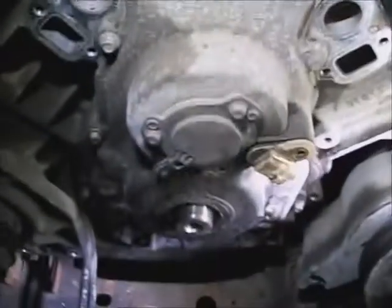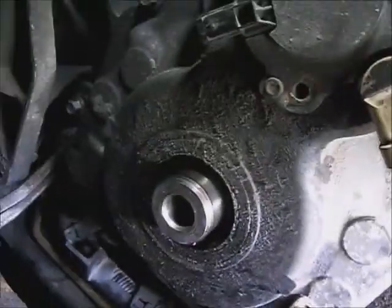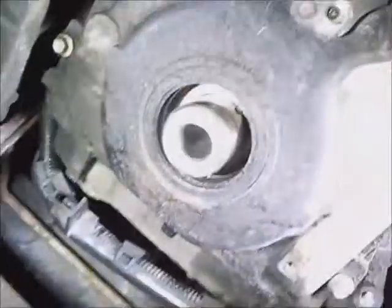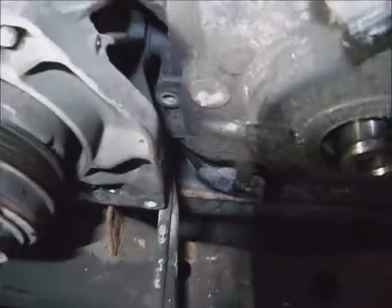I'm going to go ahead and take the timing cover bolts out. The two around the oil pan are already out, so there's just eight more left on the face. The one behind the air conditioning compressor is a little sketchy but it does come out.